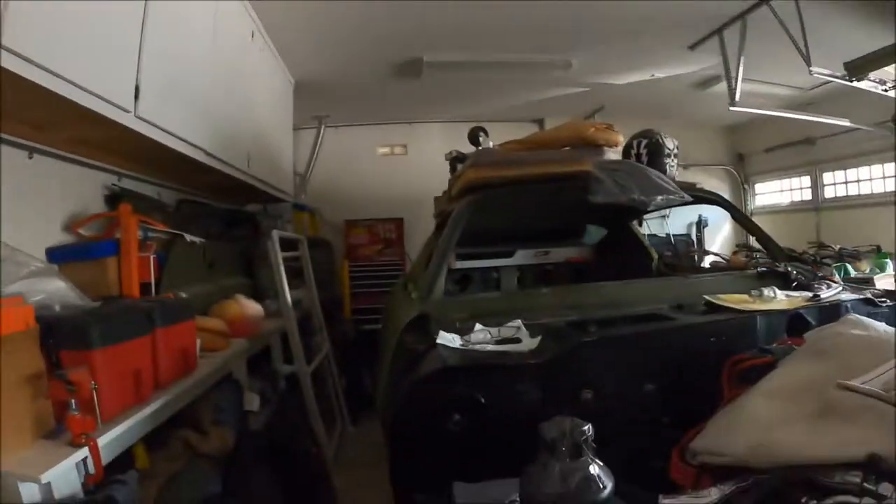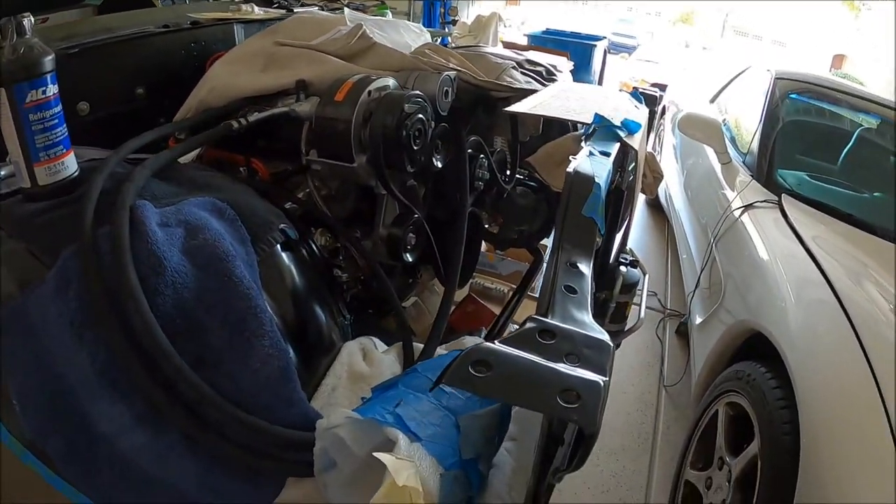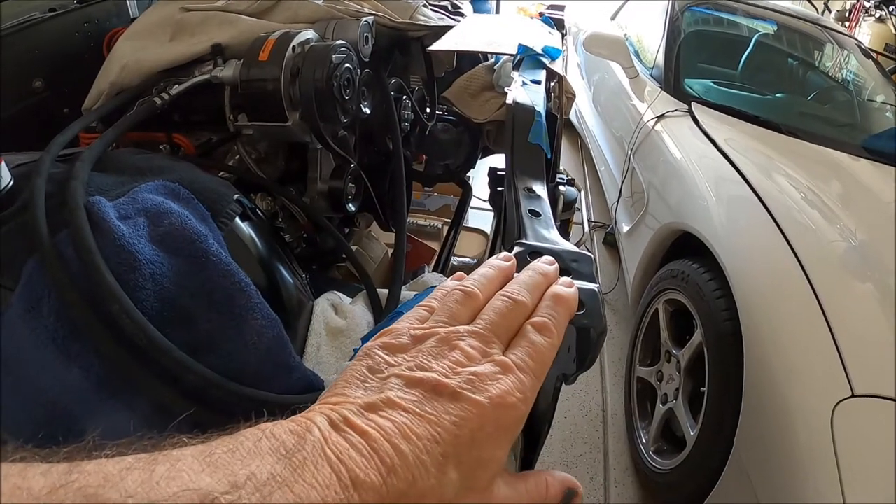So it's just going to depend on how your system is set up, but I plan on running about eight ounces for the entire system. Okay, so back to dropping this fender on.